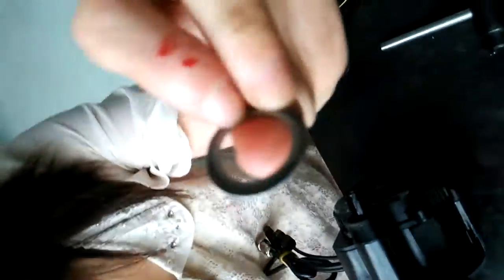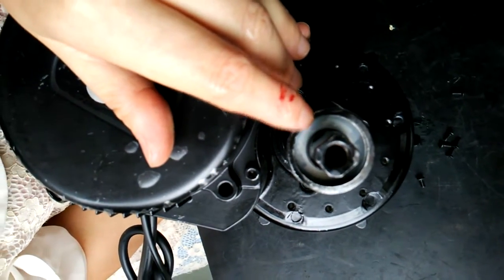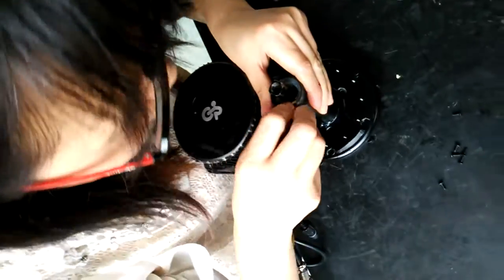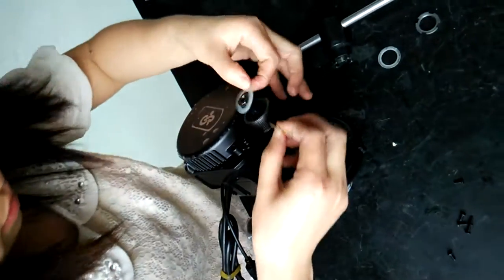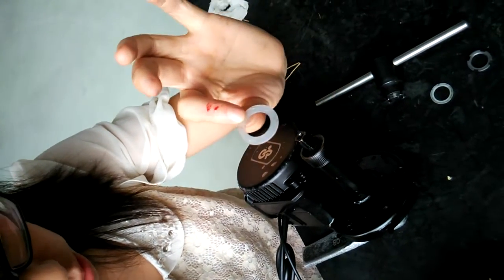And then comes the aluminum spacer. And then you can see there is a rubber spacer here. We also need to remove this spacer. I think I need a spacer tool. Here the rubber spacer has been removed from the shaft.